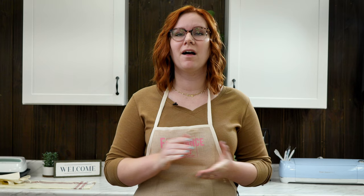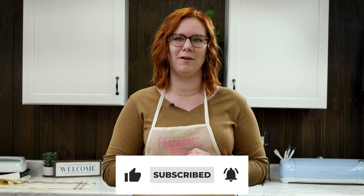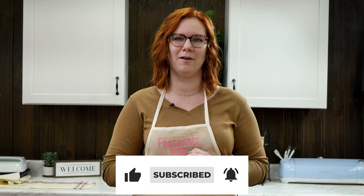This perfume spray is super easy to make and sure to put that crush under your spell. You can pick up Love Spell and try it yourself at fragrancebuddy.com, and be sure to like, subscribe, and ring that notification bell. See you guys soon.